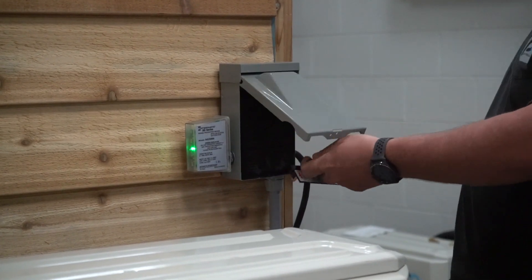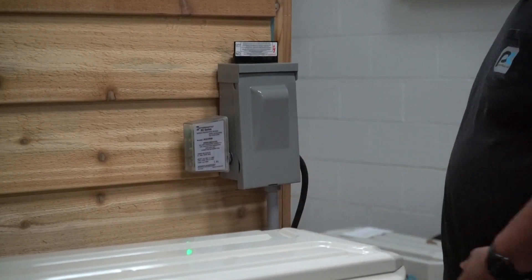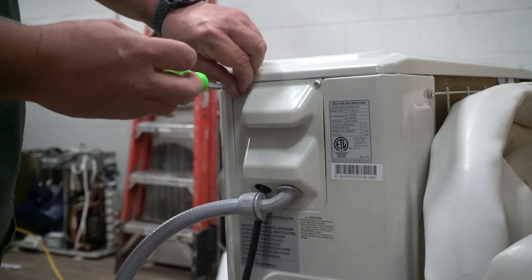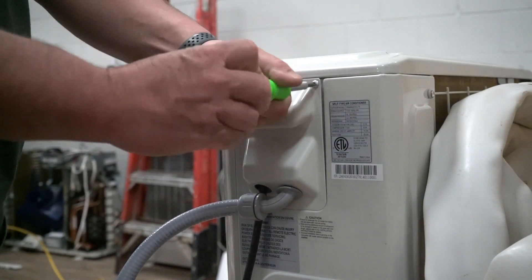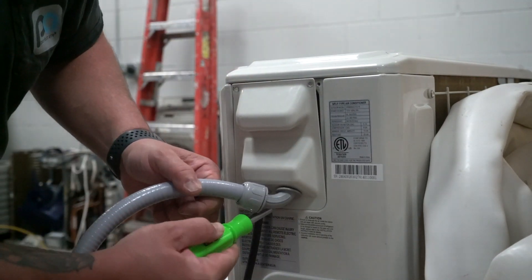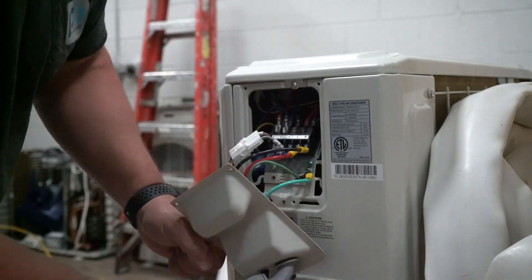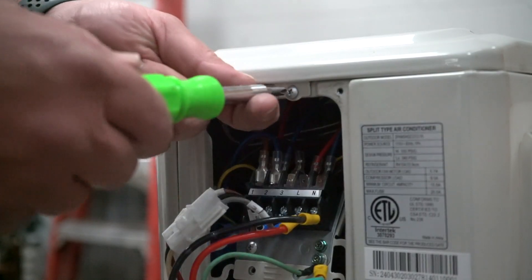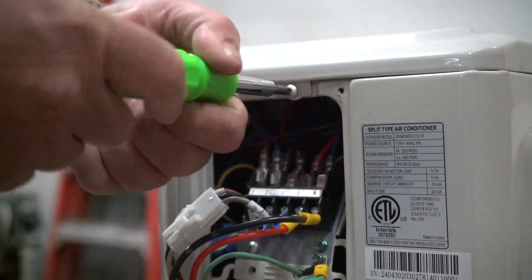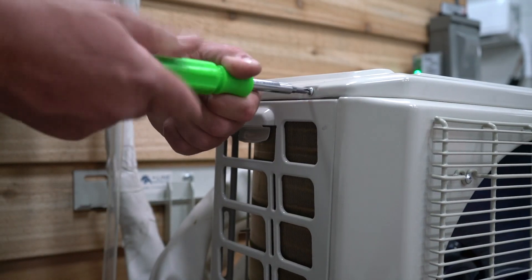Step one, we are going to pull power from the unit. Step two, remove the electrical panel because there is a hidden screw under the panel. Now it is time to remove the hidden screw. Step three, remove the last two screws.